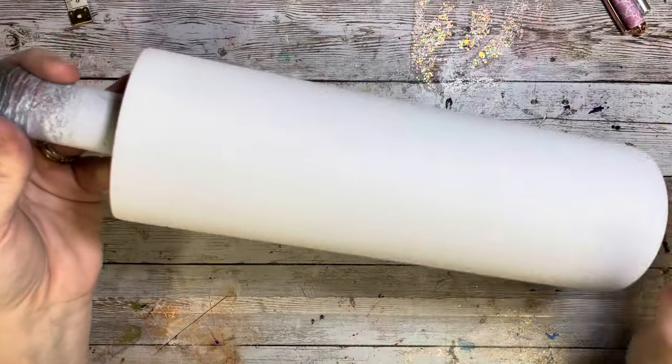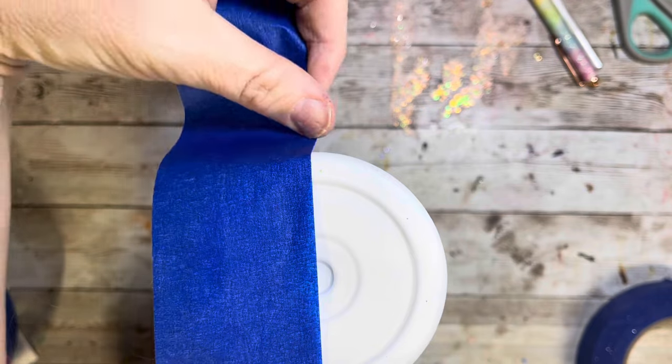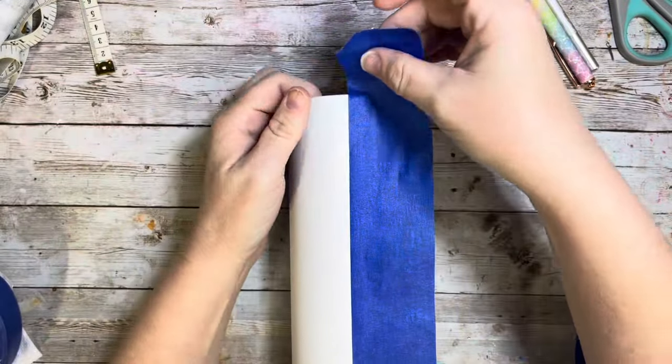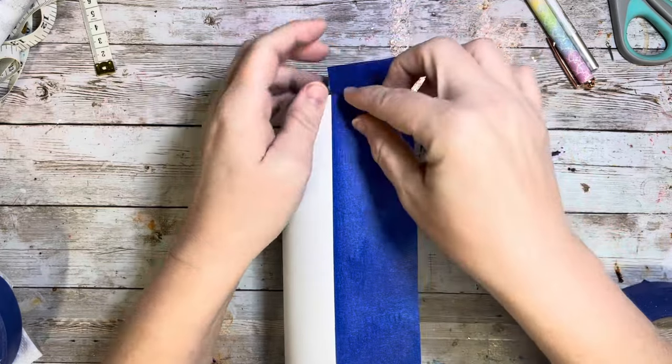Today we are going to be working on this adorable peppermint mocha with a drip and this fun handle idea that I came up with. I am starting with a 30 ounce straight from the Tumbler Supply Store and I sanded it.